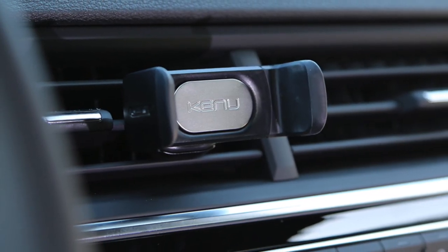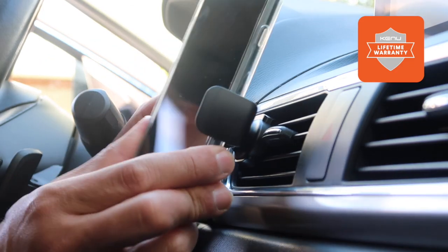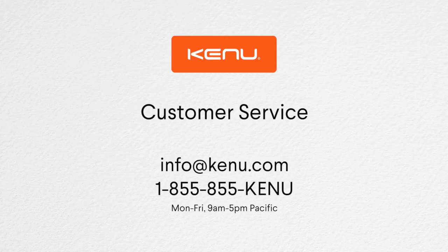We hope you enjoy using Airframe Pro. Airframe Pro includes a limited lifetime warranty. For issues or questions, please contact our customer service department.